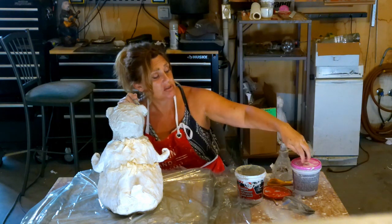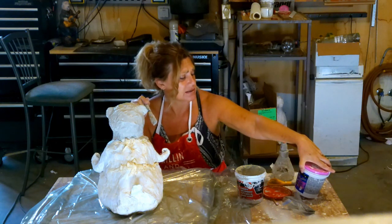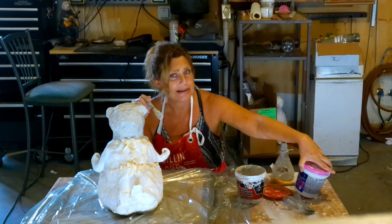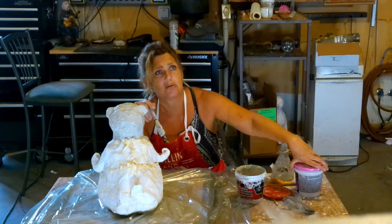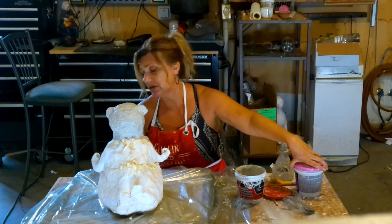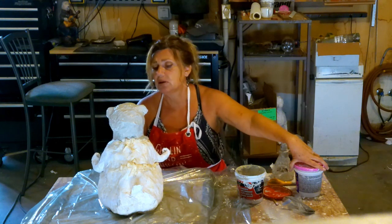That's why I suggest using a spackle — you can buy DAP at any home hardware place: Home Hardware, Rona, Lowe's, Home Depot. You can buy it anywhere.